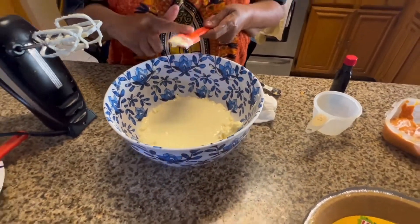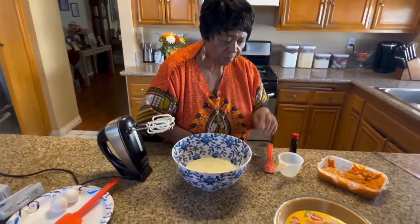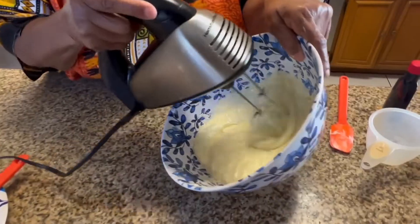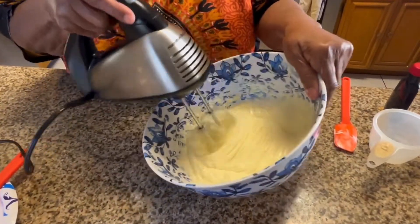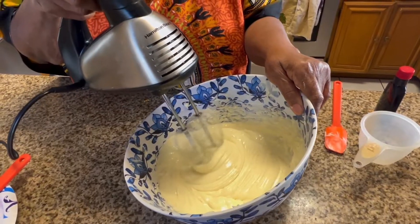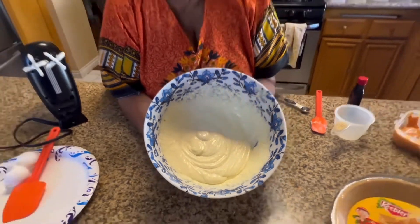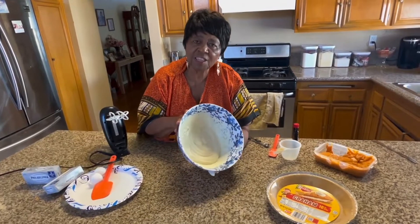I just love the smell of cheesecake. Now, this is what you would call just a simple but delicious cheesecake. Once I finish this, you can put it in your pie shell and bake it in your oven. See how nice and fluffy that's coming? Now, if you just want to stop right there, you've got yourself a cheesecake — put it in the oven at 350 for 30 to 35, maybe 40 minutes.